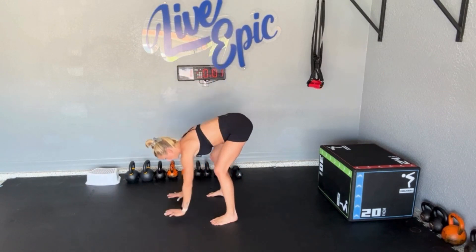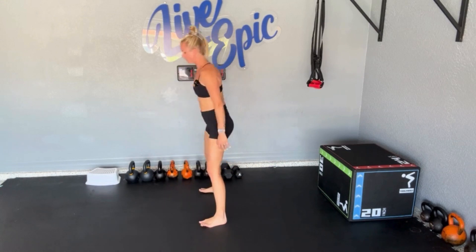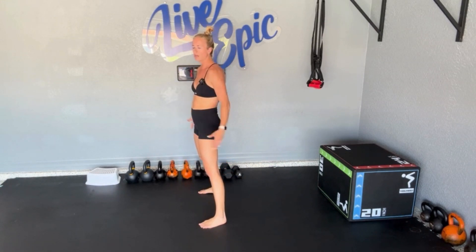Level one: step it out. Hands down, step back, step forward, and stand. Notice I'm stepping pretty darn wide so that I can be planted off my heels and standing through my hips and hamstrings.